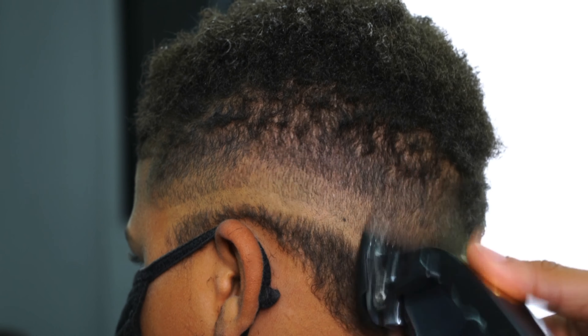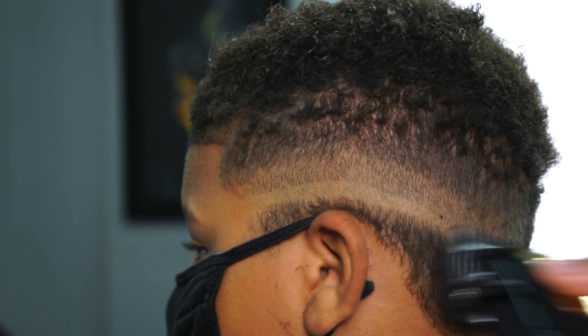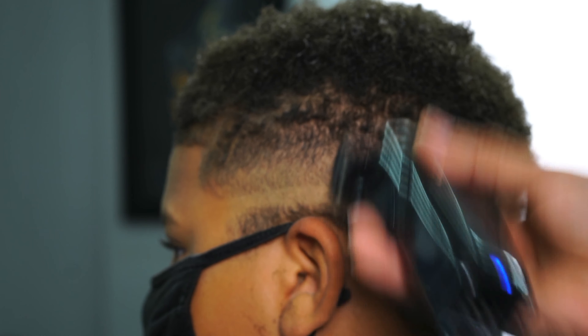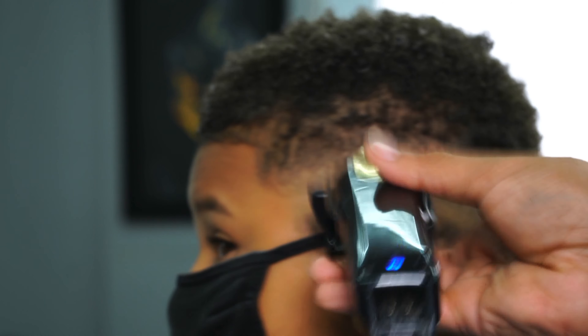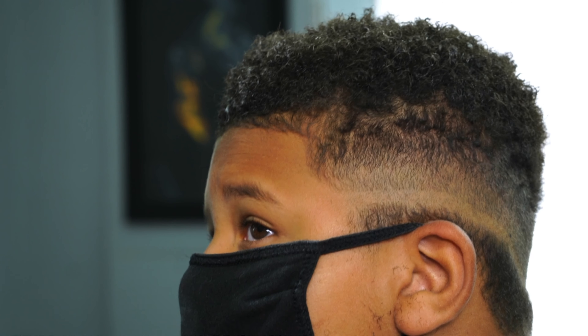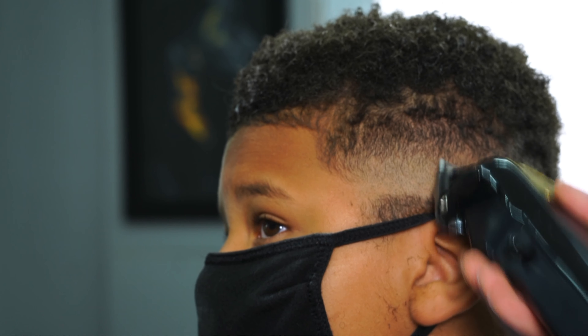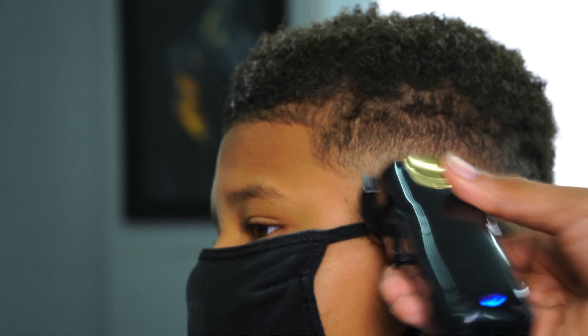Then you can go back in and start taking out those lines. I have the one guard on completely closed and I'm taking out that middle line right now. Now I have the no guard completely closed — in this section you want to treat it in fours. Right now I'm doing my first notch, taking out that bottom line.